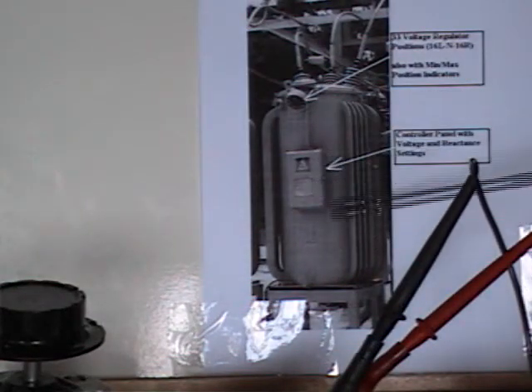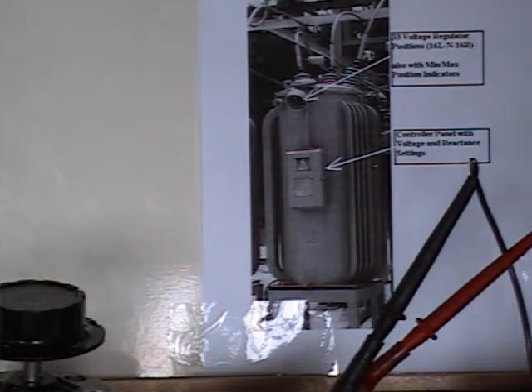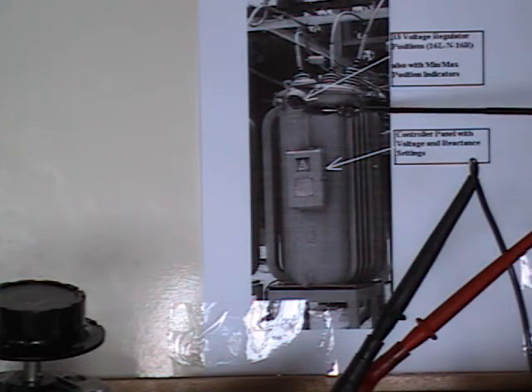This is a picture of a substation regulator. The regulator is used to regulate voltages inside of your home. On the regulator, there is a position indicator that indicates the steps or position where the voltage is being stepped up or stepped down at.